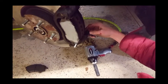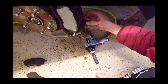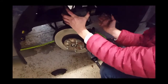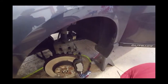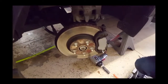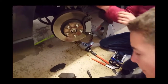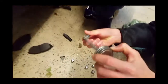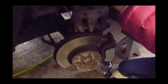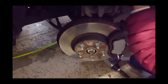Once you have anti-seize on both pads, clean up the rubber sliding pins and re-grease them. Before putting the caliper back on, make sure all of your hardware has anti-seize on it so the next person that maintains it has an easy time removing the hardware without worrying about it being rusted together.